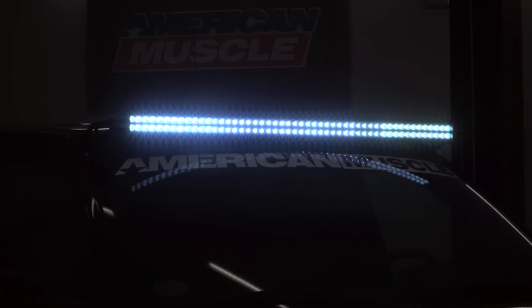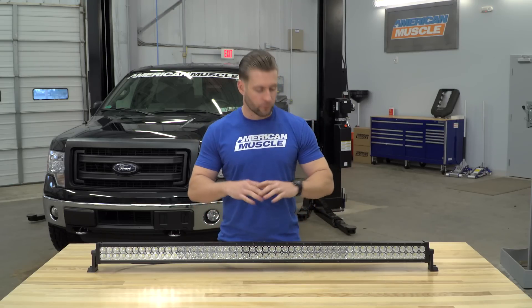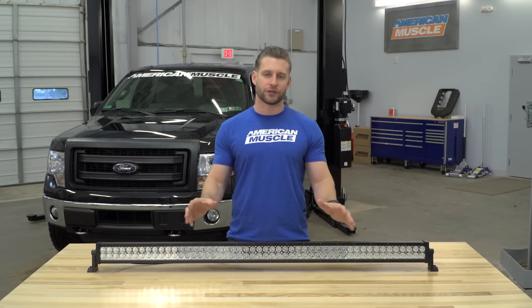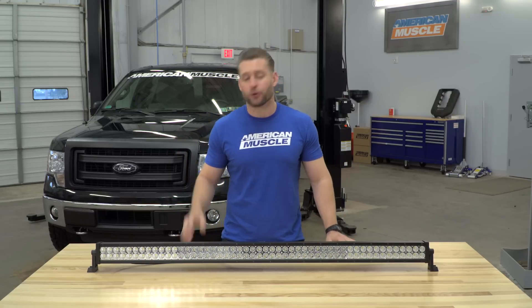LED lights for the most part are a very durable light. However, they do have one enemy, and that is moisture. Condensation and all that stuff will shorten the lifespan of the bulbs themselves. So getting that kind of protection and build quality from a light bar that's going to be a fraction of the cost of some of your bigger name options here on the site is pretty solid overall.